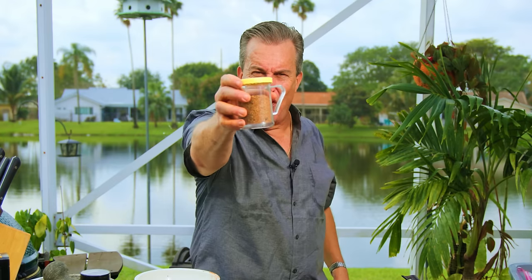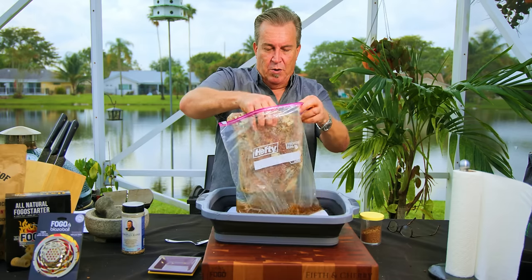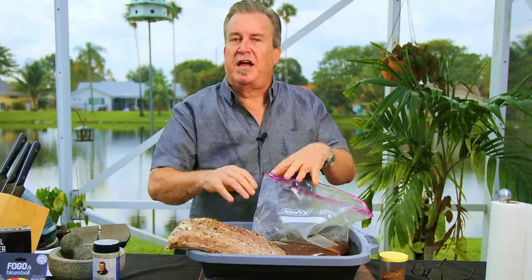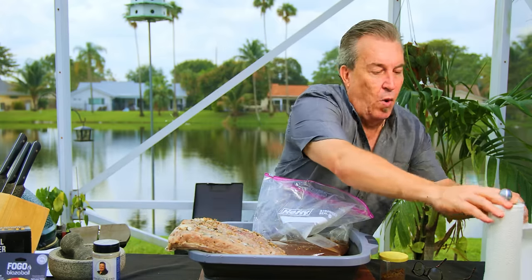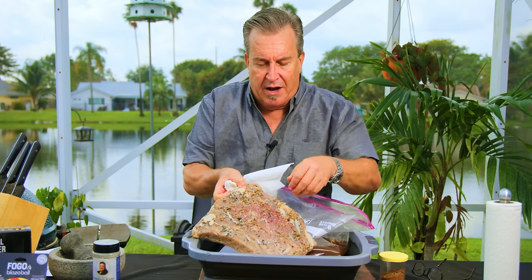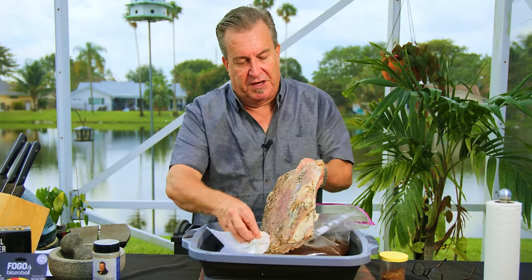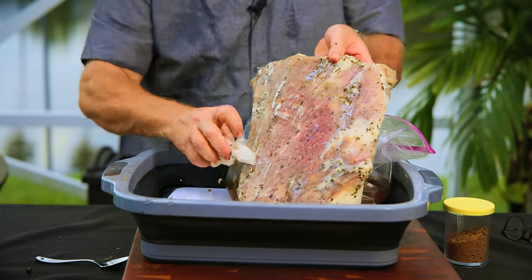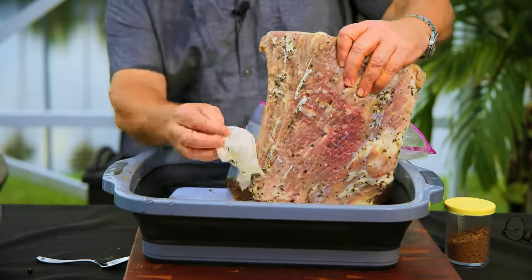Now our next step: let's grab the ribs, dry them off, and rub them up. Take it out, and we're going to dry this off really good — just take a paper towel and pat it down, wipe all the brine. You can see there are seeds and everything from the brine — we want to wipe all that off. If you wanted to, you could even rinse them off, but I don't like to rinse any brine off myself. It kind of defeats the purpose — we're wiping off liquid to replace it with liquid.